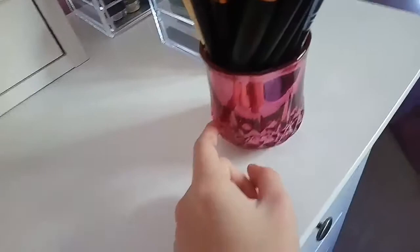So let's do makeup brushes first. This holder is actually from a candle I got from Home Bargains - because I used up the candle. It was a vanilla one, and I love vanilla scented candles. So I used it and then I decided I could just use this to put my makeup brushes in. It's really pretty and I really like it.